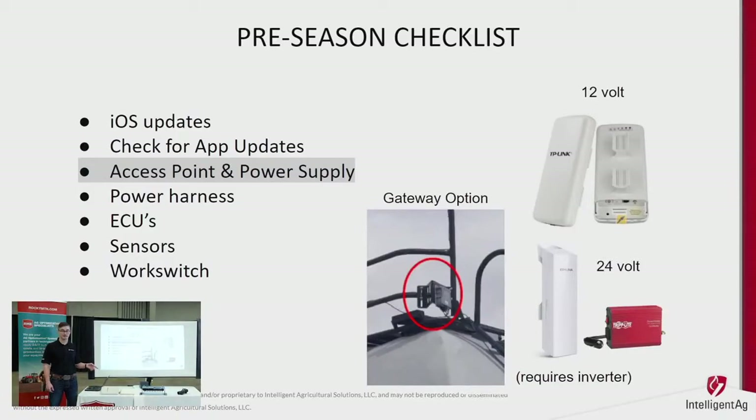Our third access point is the gateway, which is new this year and is built for large Bargol tow-between tanks. There's a lot of iron between your tractor and toolbar with a big tank in there, so the gateway has a stronger signal for better connectivity to the iPad so you're not losing connection. The goal of a blockage monitor is to monitor everything, and if we can't do that we're not doing our job. This option is mostly for new drills where we've had connectivity issues.